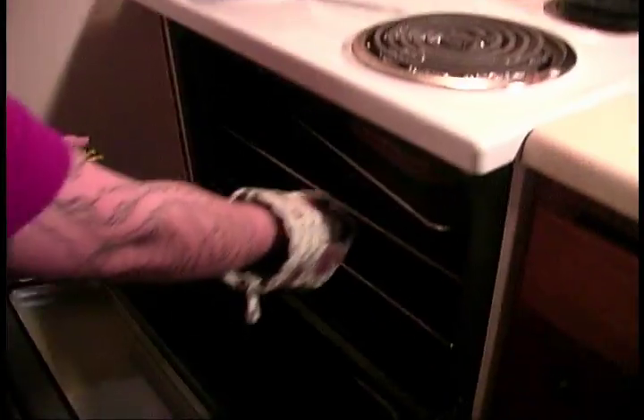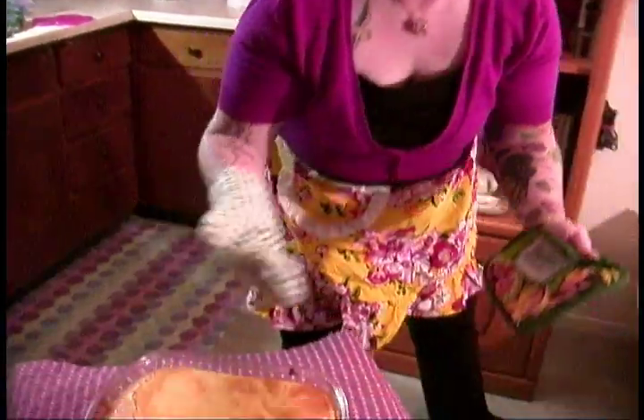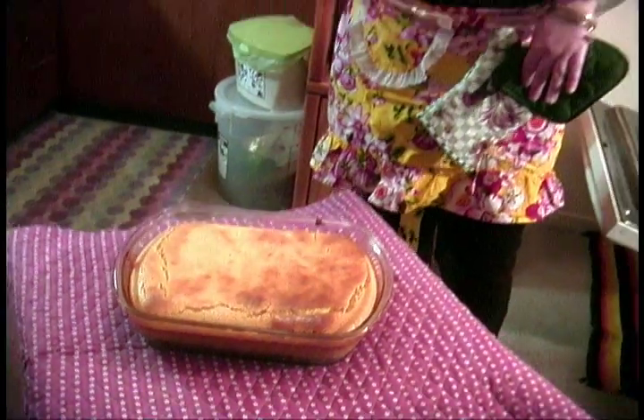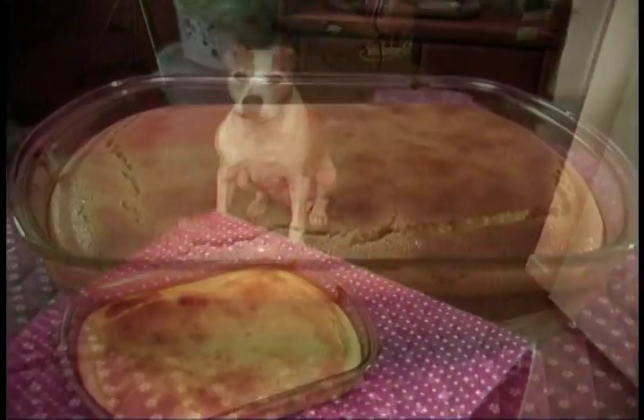The best way to pull this out is by pulling the whole sheet pan all the way out and taking the dish out of the water bath, otherwise you'll end up burning yourself. It looks a little puffy right now, but once it cools down it's going to get a little bit flatter. You want to cool it in your refrigerator for at least four to six hours before eating it — it's not going to taste very good otherwise.